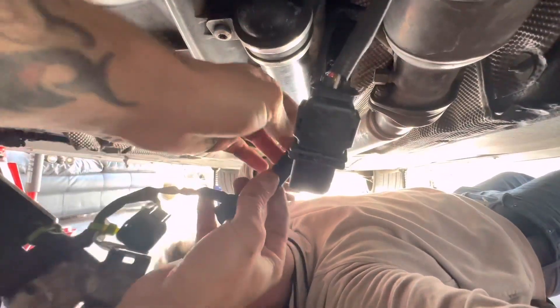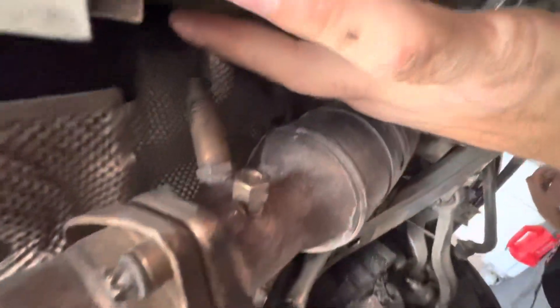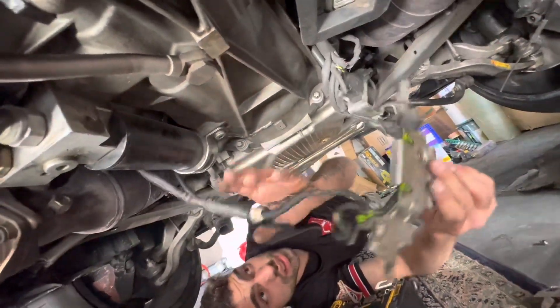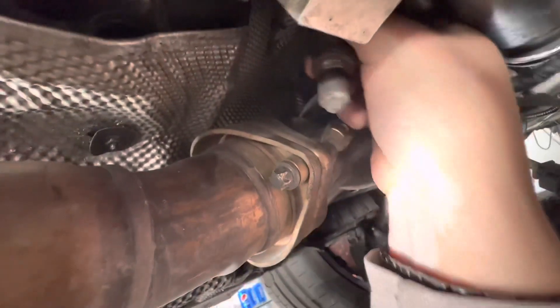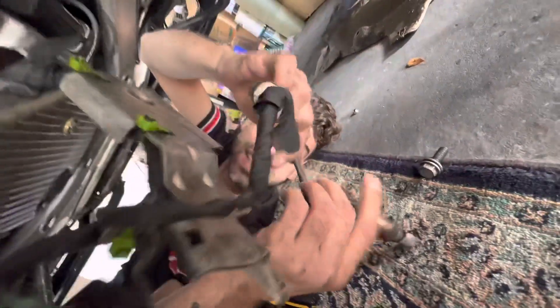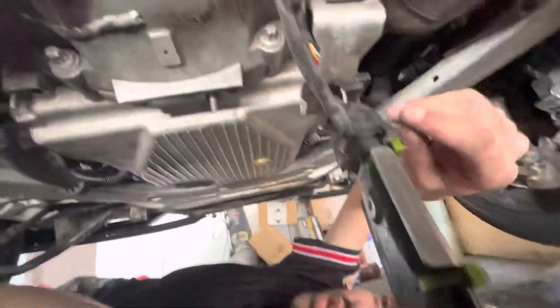Now we're at the O2 sensor. You don't have to disconnect the connector — when you take out the sensor it's just going to hang down. I'm going to leave the connector alone, take out the sensor, and let the whole wiring hang to this side for clearance. It's a bit tricky because the wire is attached and it wants to spin as you unscrew it.